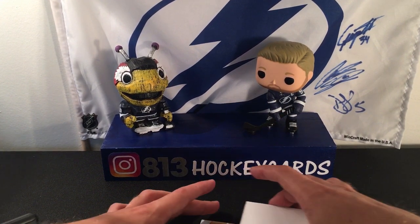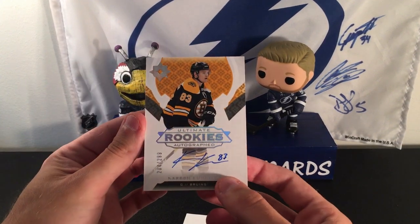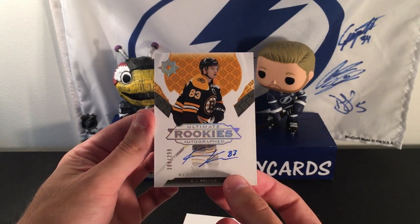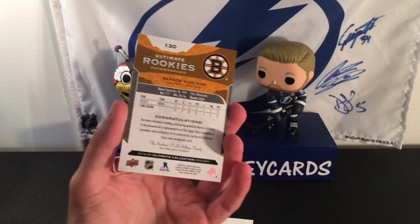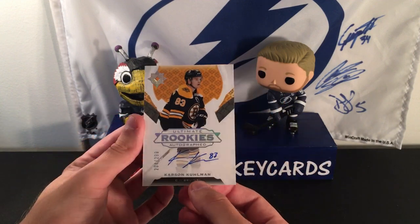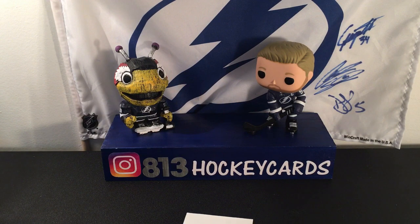Let's go from the back now. An Ultimate Rookie Autograph of Carson Kuhlman, numbered out of 299 — number 204 out of 299. I believe that's a true rookie of his. Not a huge fan of the Bruins, but I know Carson Kuhlman, and a lot of people are pretty high on him. So that's not a bad one to get at all. An on-card auto — I will take that.